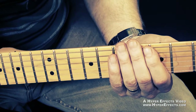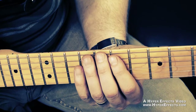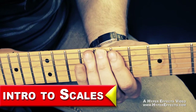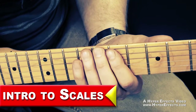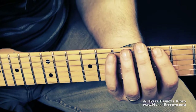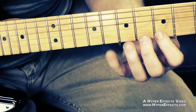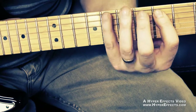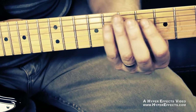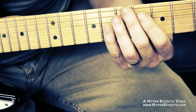This is the second of our pentatonic scale patterns. The first note on this pattern is going to be on the eighth fret of the E string. Now there's another video called Introduction to Scales you can watch that will show you how to determine what note is on what fret. What I want you to know is that our A minor pentatonic scale pattern from the last video — all the notes on the right-hand side of it — this second scale pattern melds right into it, so it shares all those same notes.